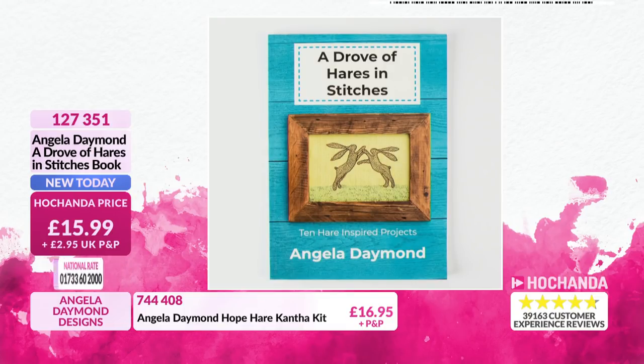There are some lovely words by Angela herself, and of course there is some information about hares and about why we love them so much. It's all about how you're loving that. 'The Drove of Hares in Stitches', item number 127351. Very, very busy. TV exclusive for that book.